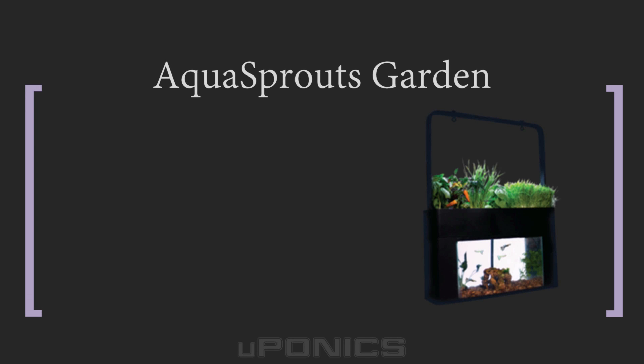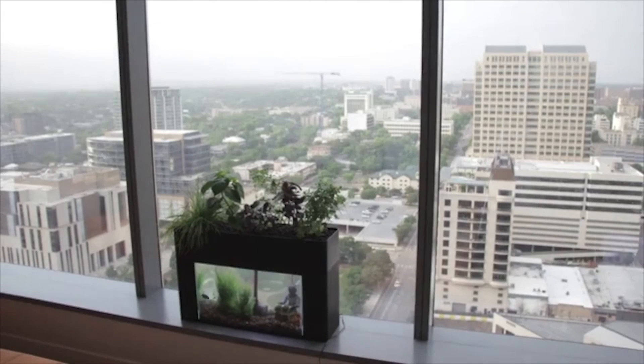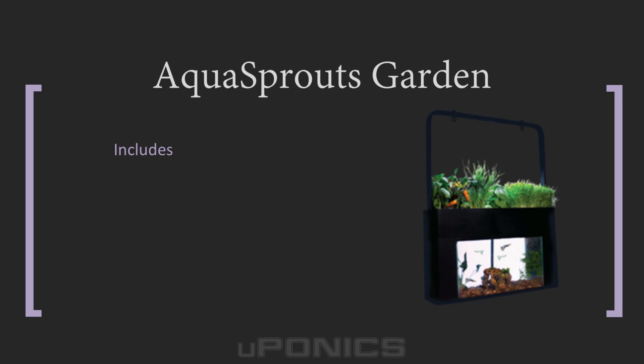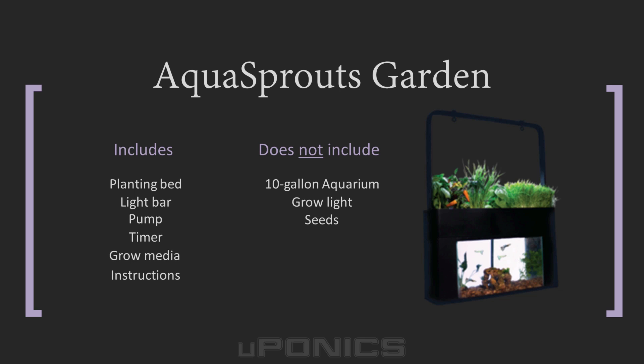Aqua Sprouts Garden: the Aqua Sprouts Garden is one of the newest and most popular aquaponics kits on the market today. Since many people already have a standard 10 gallon aquarium, this kit converts it into an educational, productive, and self-sustaining ecosystem. Included are the planting bed, light bar, 160 gallon per hour pump, timer, grow media, and instructions. A grow light is not included, so your plants will need plenty of sunlight or you must purchase a grow light separately. If you don't have an aquarium, simply buy a 10 gallon fish tank and retrofit the Aqua Sprouts kit.